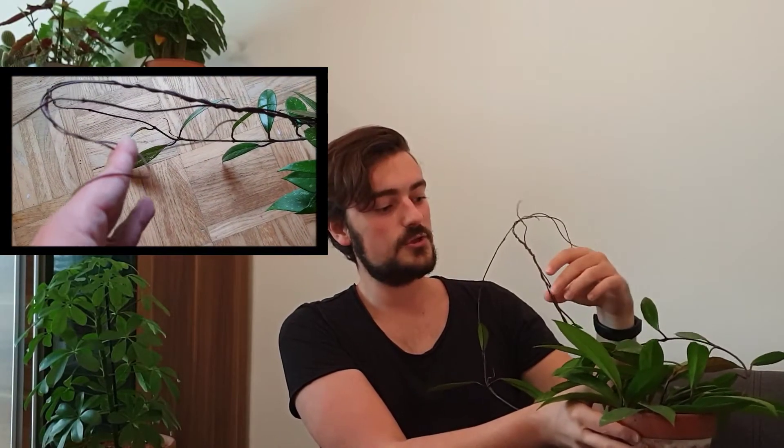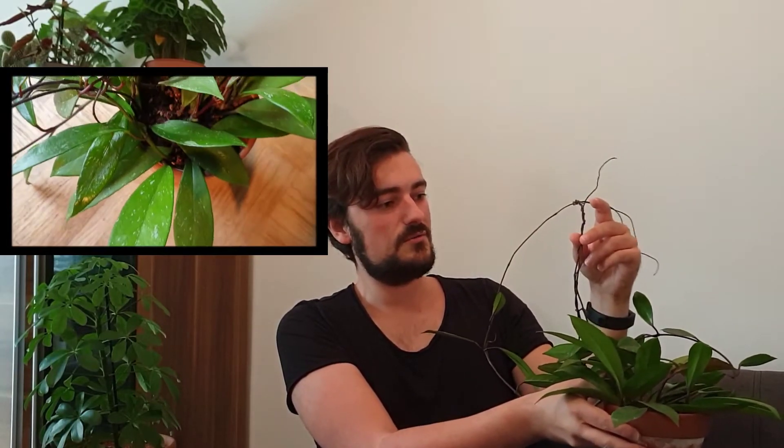As you can see here, a lot of new growth. If you don't have Hoyas yet in your house, this is how Hoyas grow — they first shoot out these long stems. They're actually vining plants, so they really try to grasp onto something. I actually have this on a windowsill, so this one is basically growing against the window and the stems just started to grow on each other and twirl around, which I actually find really cool to look at. That's why I really didn't do anything against that.